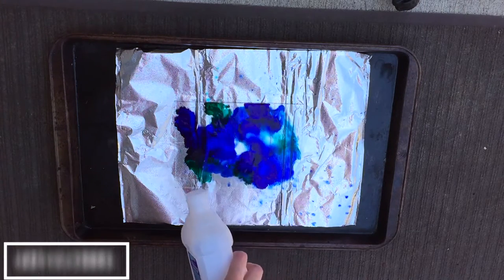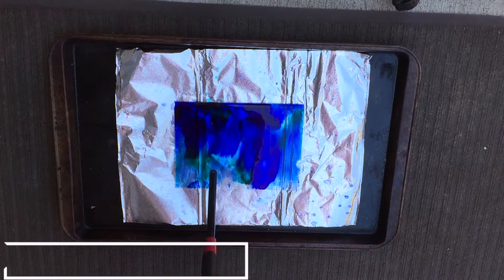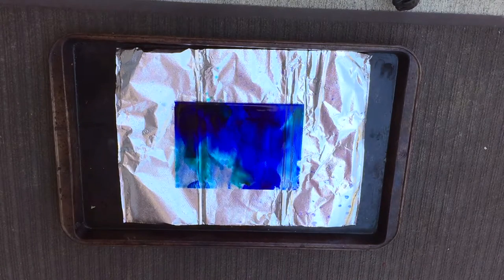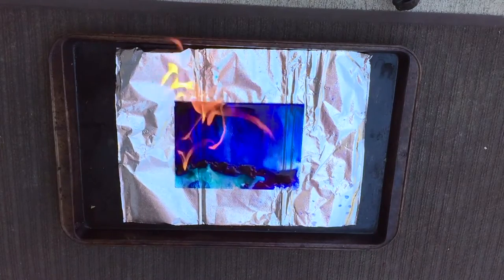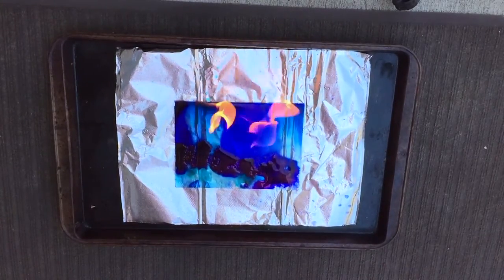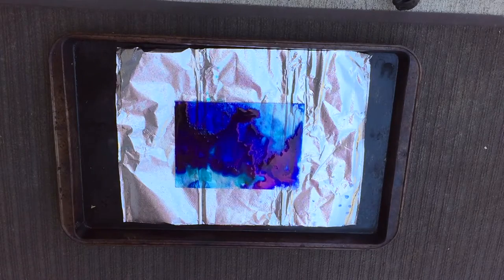Then you want to add some rubbing alcohol, let it sit for a few seconds, and then light it on fire. It will burn out on its own, so just let it go. Once it burns out, let it cool.